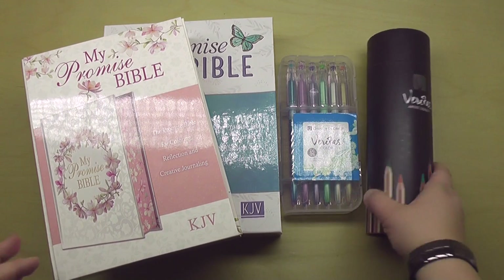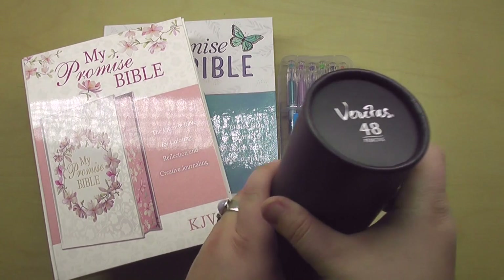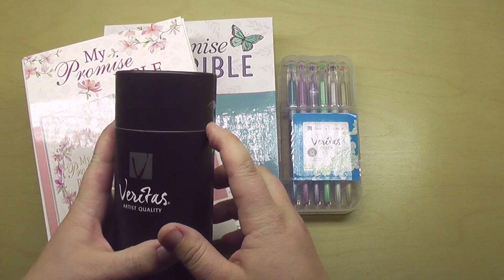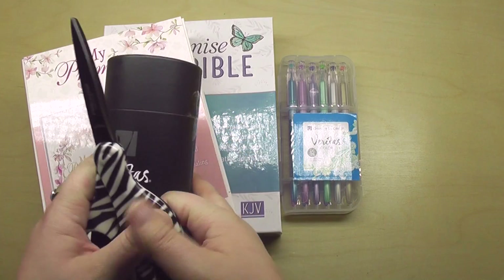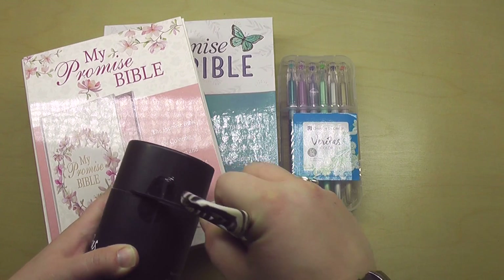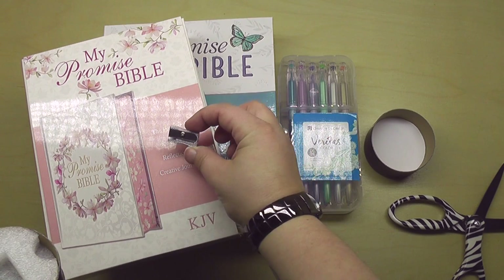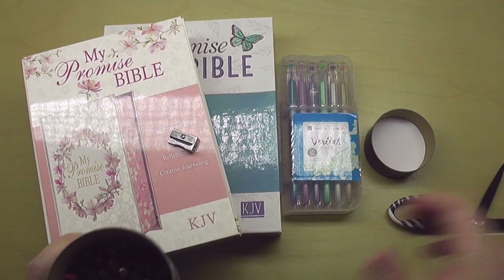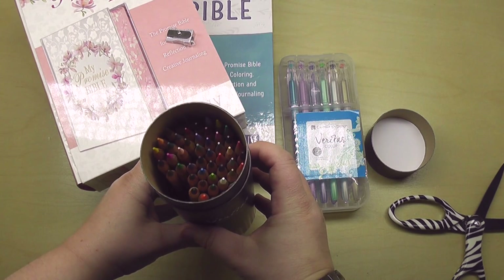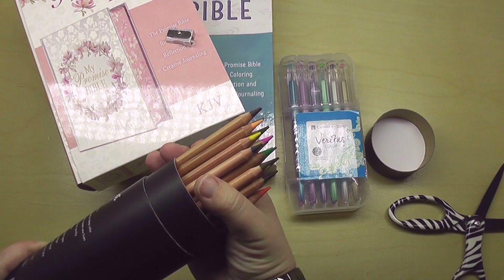I think I'm going to open the pencils and pens first and just take a quick look at them. I will be posting an official review over all of these items, but especially the Bibles coming up. So this is only an unboxing — you're getting my first impressions here. First of all, I love this case for the pencils, that's really nice. A lot of times colored pencil boxes start to show their wear and tear pretty quickly, so I'm excited to have a really nice way to store these. They come with a super nice little sharpener, which is another handy thing. How beautiful is that? Let me get this in the light so that you can see.